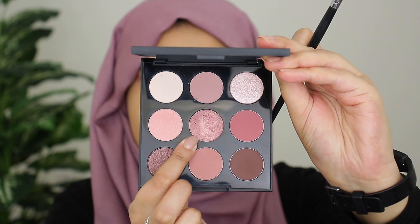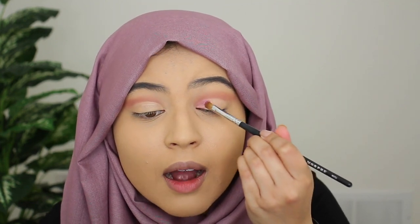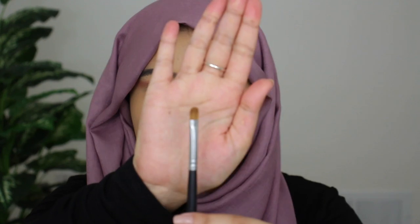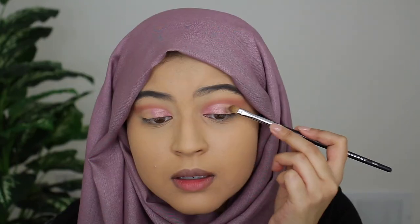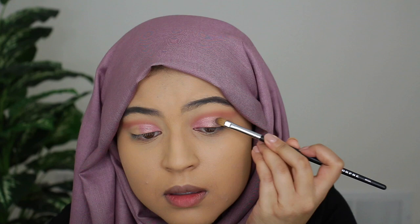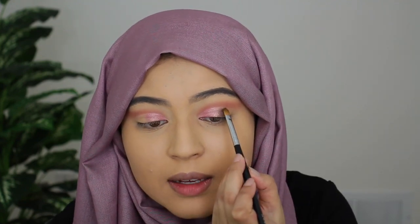There isn't actually much fallout on the pan, which is pretty good. All shimmers kind of have fallout, but it's not too bad. I'm going to keep on packing this color on, just tapping it so that the color adheres to the concealer. Next, I'm grabbing another clean Morphe M124 flat brush and going ahead with the shade Legend Has It, which is this dark shimmer color right here. I'm basically going to apply this onto the middle third of my eyes, packing the color on and then blending to make sure the two colors marry each other and look very effortless.